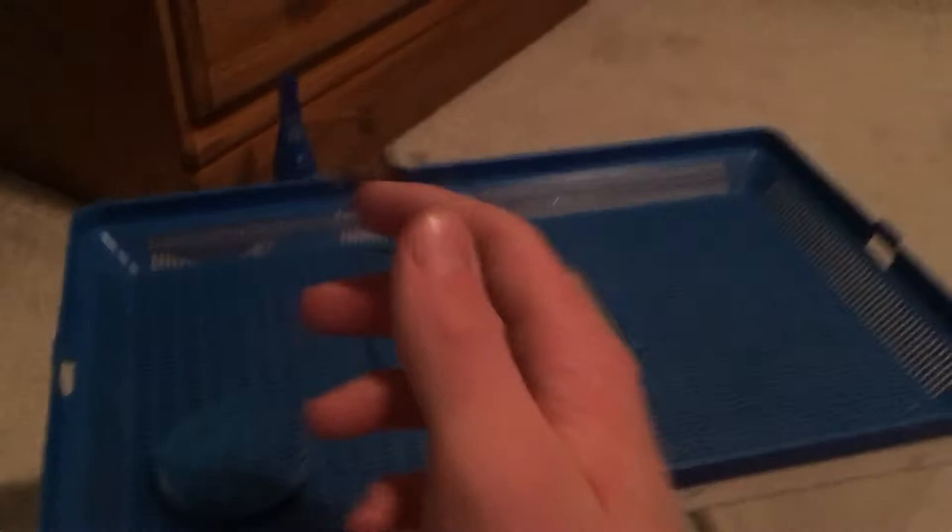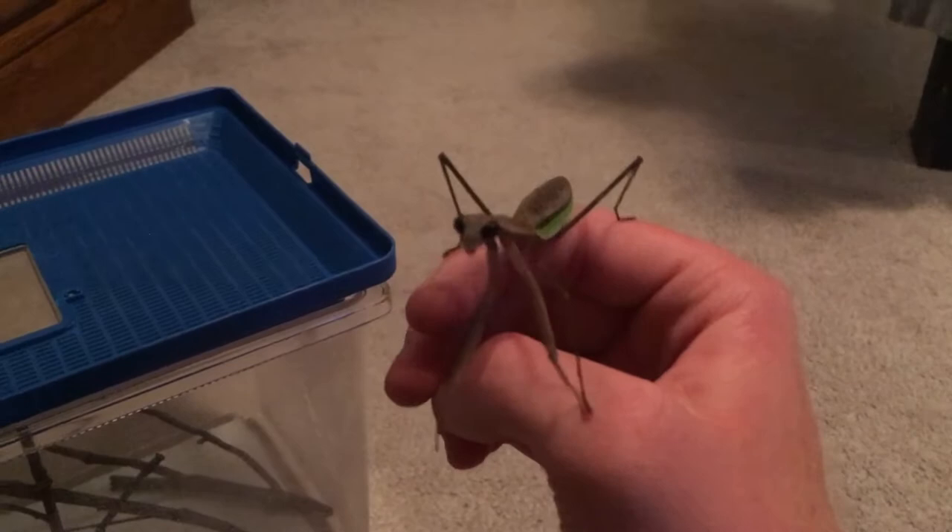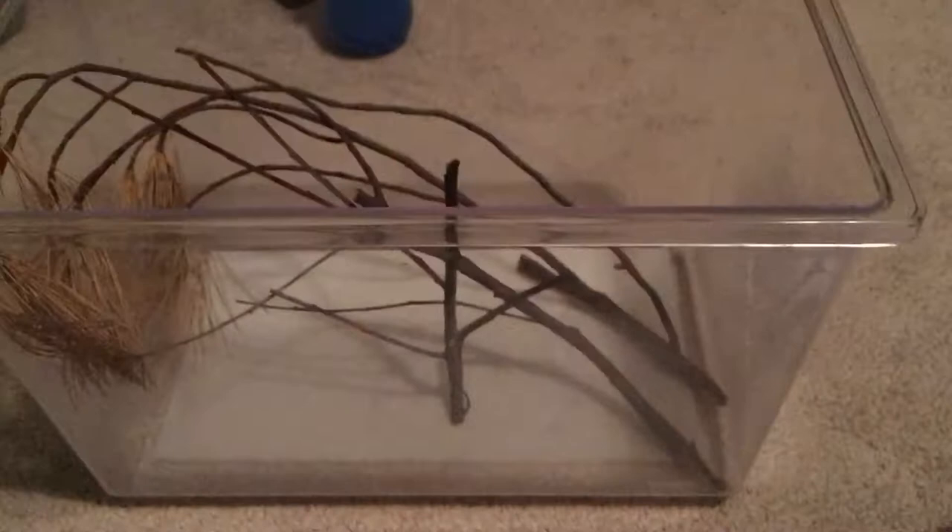Now it's time to add the praying mantis. This is a pretty common species — it's a Chinese praying mantis, and this is an adult female. I actually found this one in my yard; I released an egg sac into my yard when it hatched and it stuck around, which is super cool. Let's add it into the cage. This one's obviously a wild one, so like I said it's going to go straight to the lid — and there she goes, straight to the top.